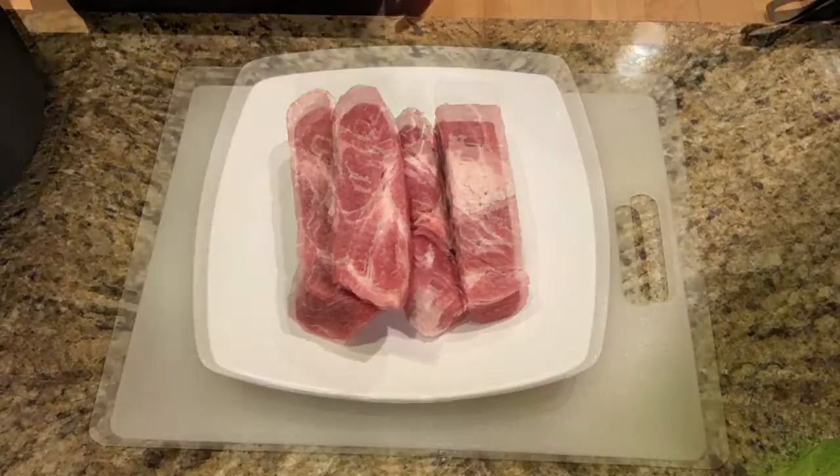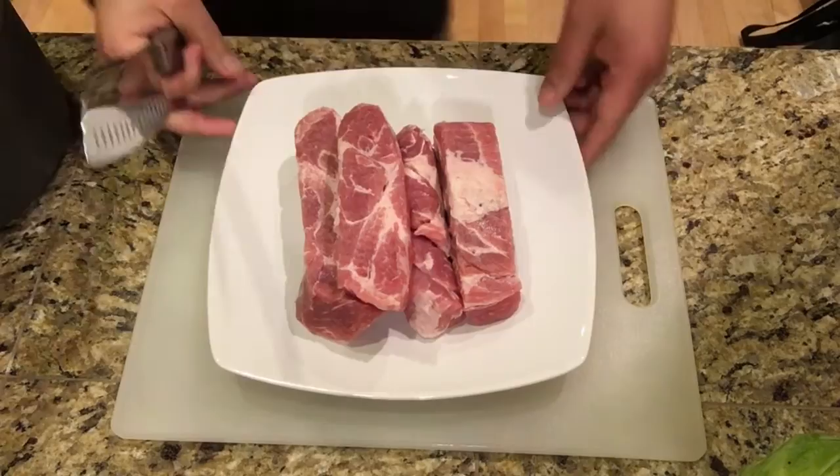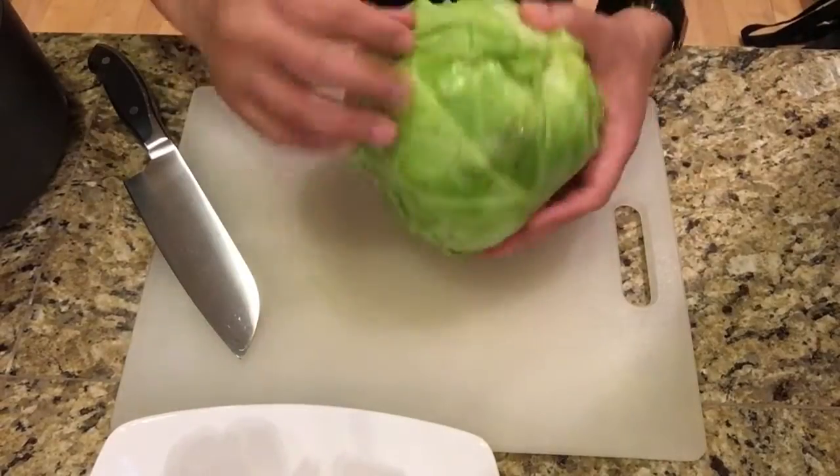You will need about one pound of your country style pork ribs. You can also substitute that for your pork spare ribs. You'll also need one medium head of cabbage.